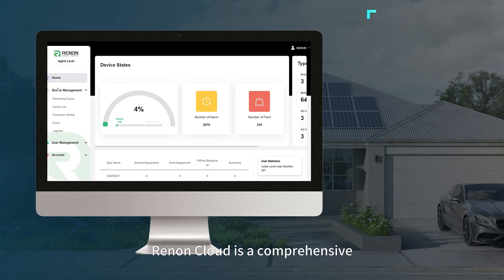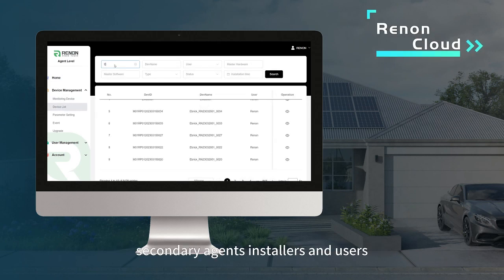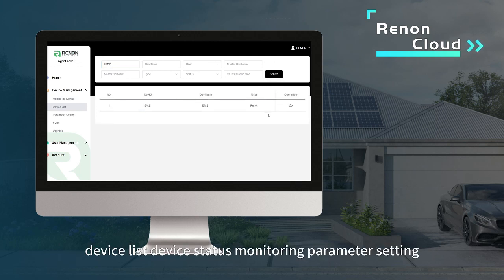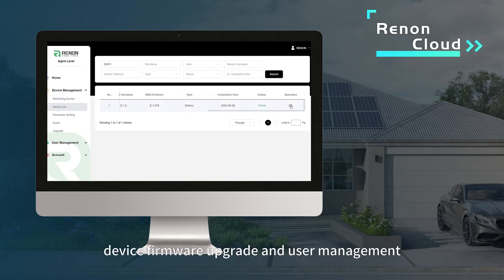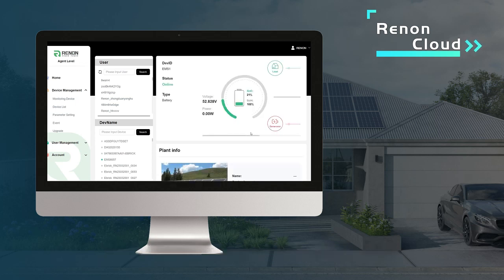ReninCloud is a comprehensive device management and monitoring solution for national agents, secondary agents, installers, and users. It provides device monitoring, device list, device status monitoring, parameter setting, device protection display, device firmware upgrade, and user management.